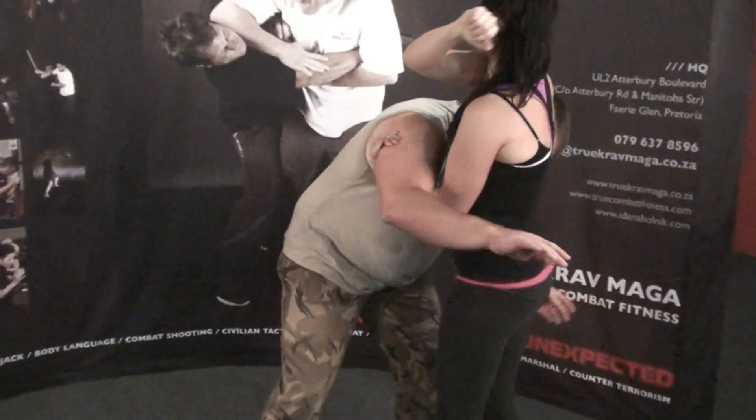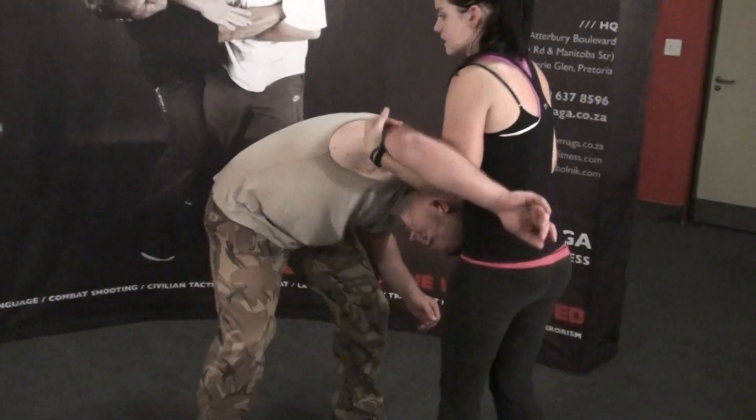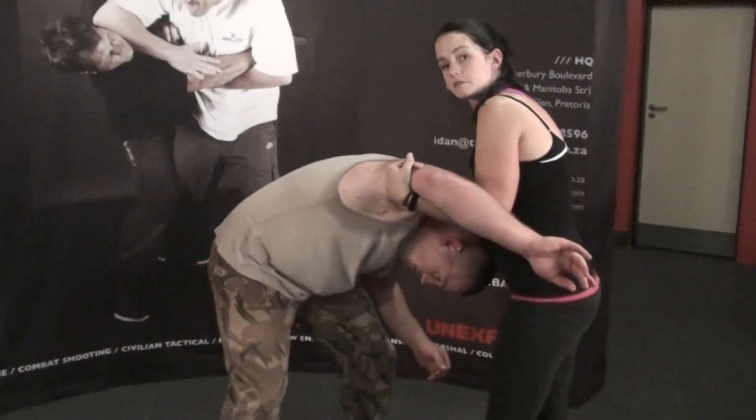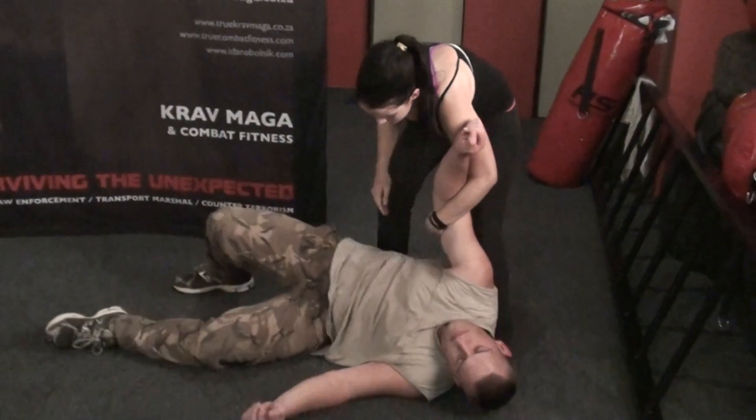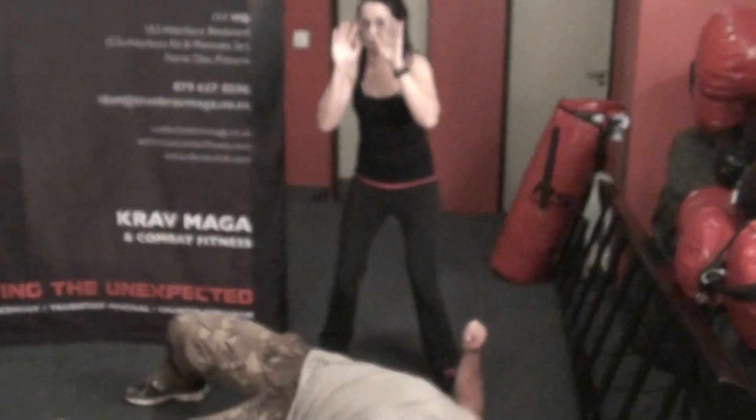After that, you will give short elbows to the back of the head to ensure that he is pretty much out of it. Then take down, search for weapons, one more groin shot for good measure, and then get away and observe.